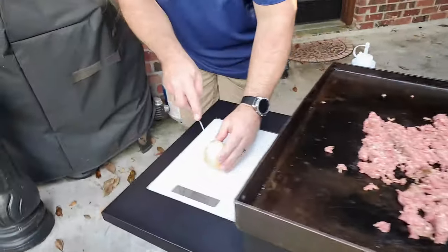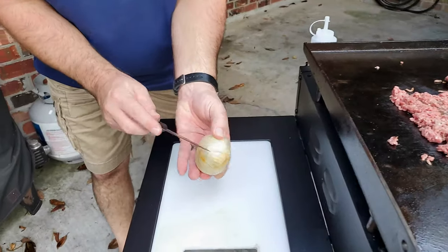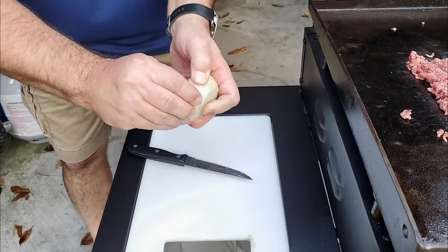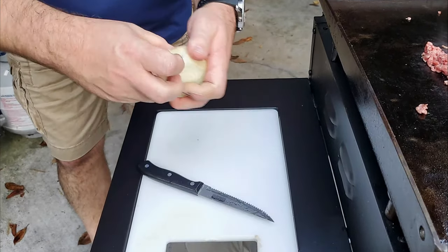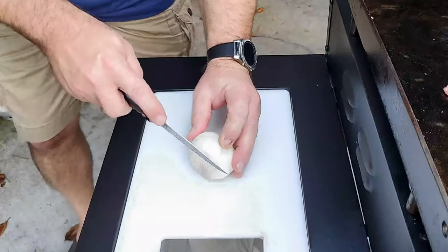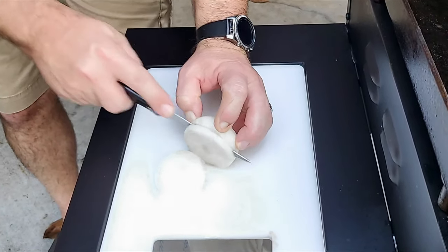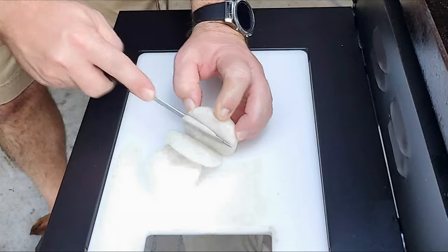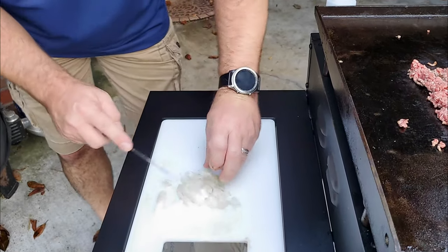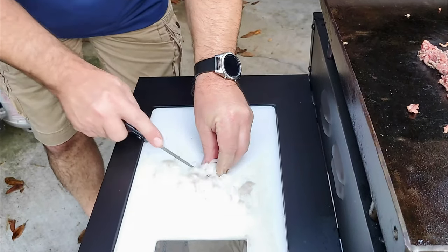Next thing I'm going to do is take my onion. Cut that first ring off of it — we don't need very much. I'm going to use this a little later on; I'm just getting it ready right now.